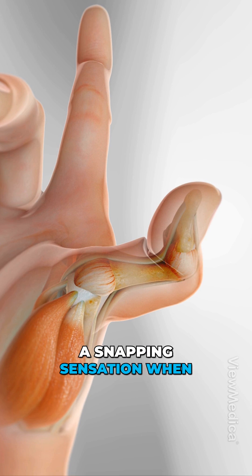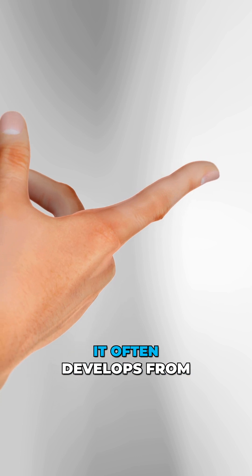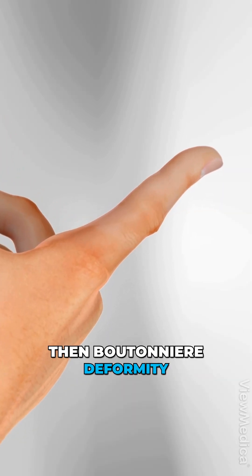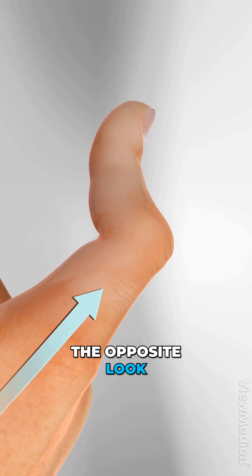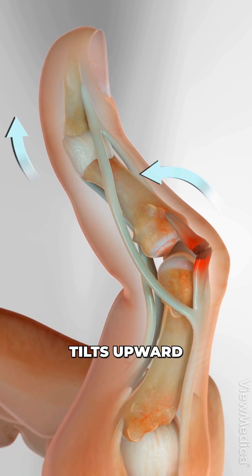You might even feel a snapping sensation when you bend your finger as the tendons slip out of place. It often develops from arthritis. Then there's boutonniere deformity — the opposite look. The middle joint bends down while the fingertip tilts upward.